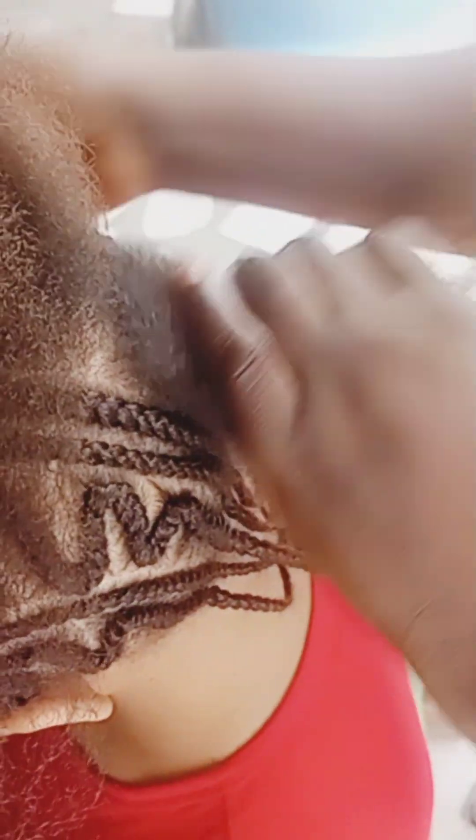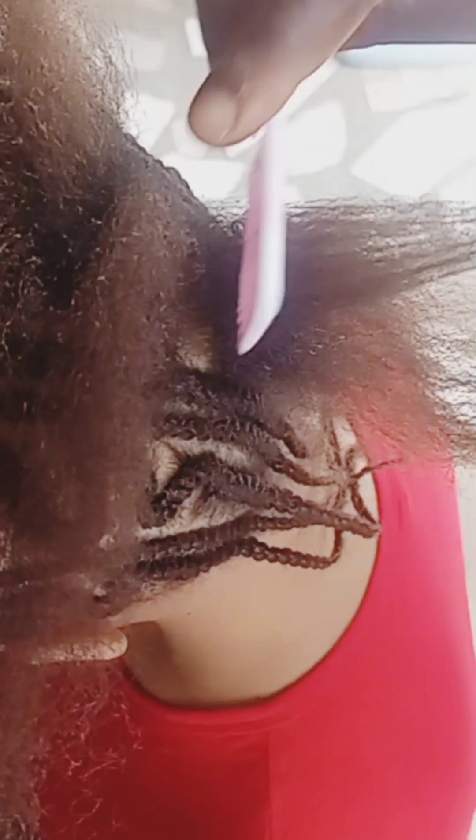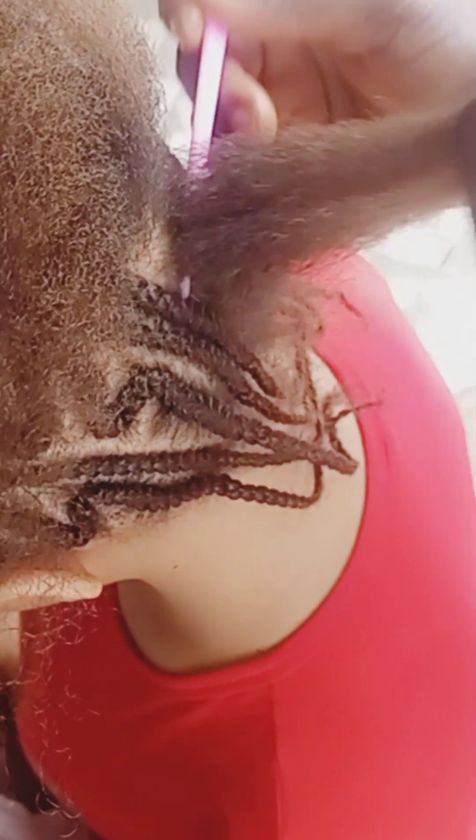You keep patting until you get to the place that you want to stop your zigzag. Just be looking at me and you will learn all there is to be learned. Look at the way I'm patting it — when I get to the place I want to stop my zigzag, I will stop and start plaiting.